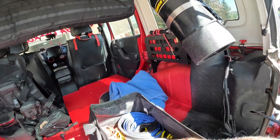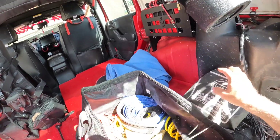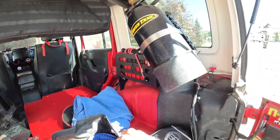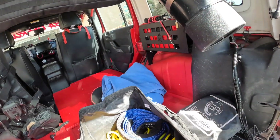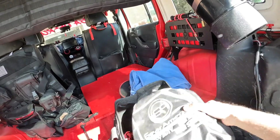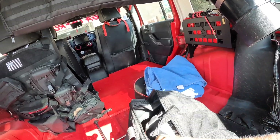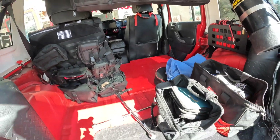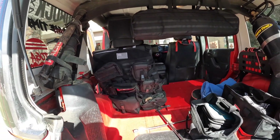In my bigger bag is more of my recovery stuff: tree saver, Gear America, Kingdom Off-Road, soft shackles, recovery rope, air compressor for my power tank — just odds and ends. So those are two bags I always bring with me.